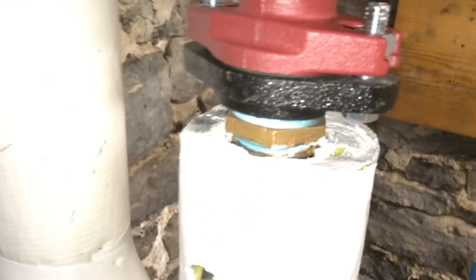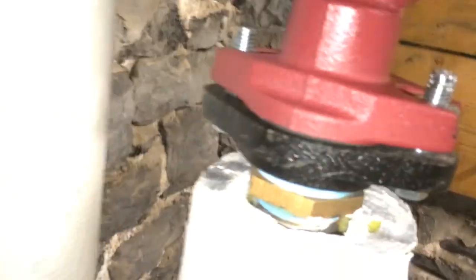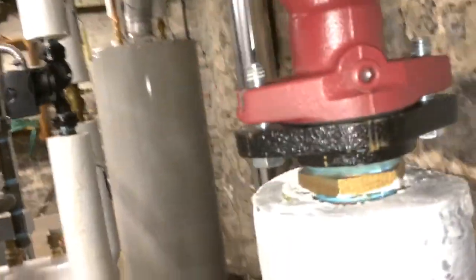Going up this side so we can get some leverage on it. Okay, let's see if we've got any leaks on the supply side. I see no water dripping on the supply side at all.